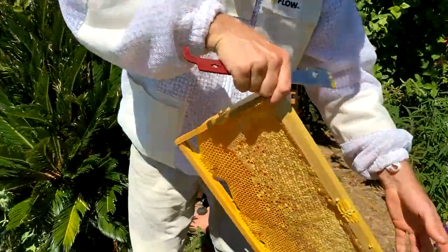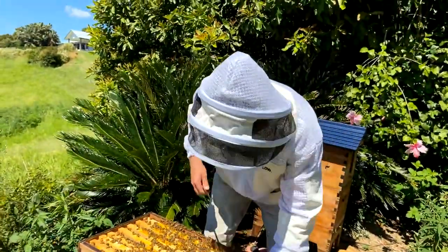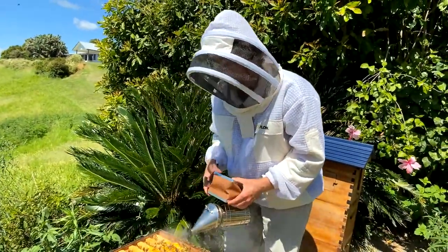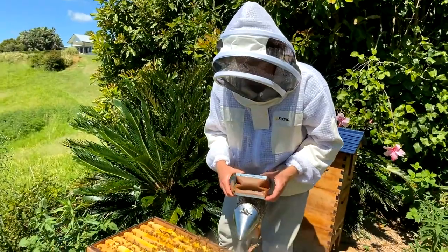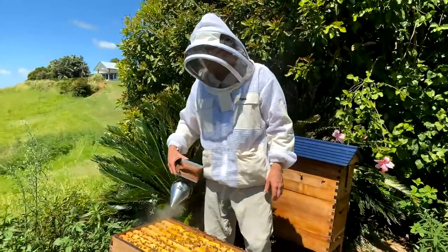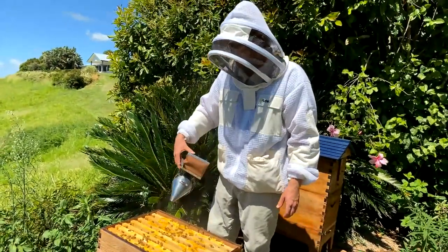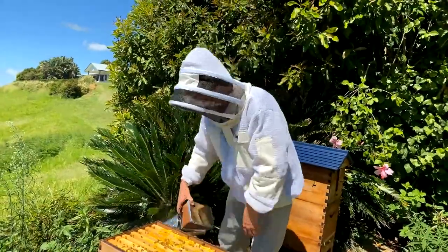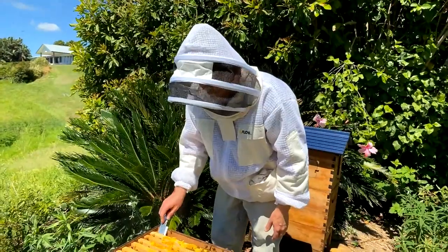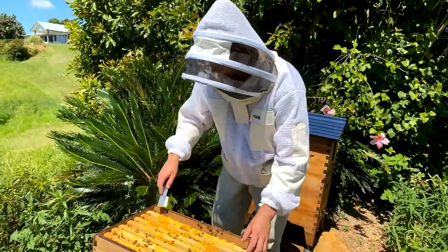We're going to put this hive back together now and get out of this very hot Australian sun. The camera person is doing amazingly well in the heat with a full suit on — sometimes we have overheating issues with the equipment. Let's show you how to put the hive back together. One of the questions asked a lot is how many bees are in the hive.